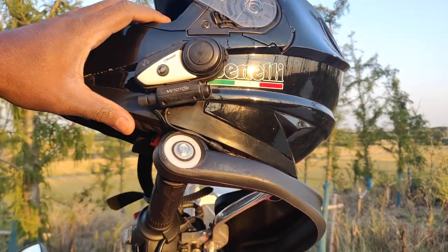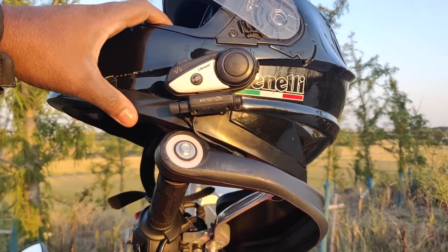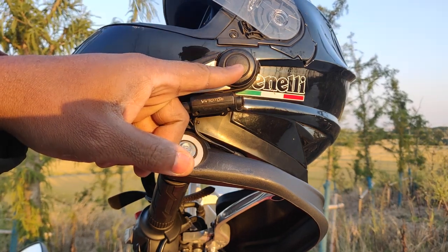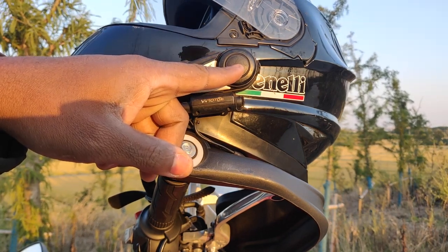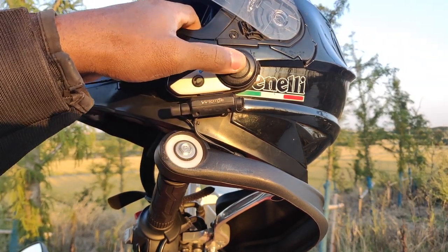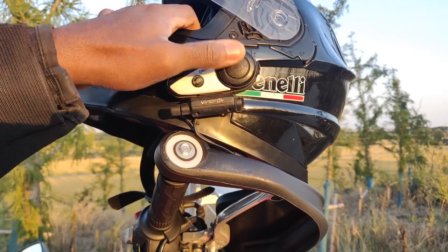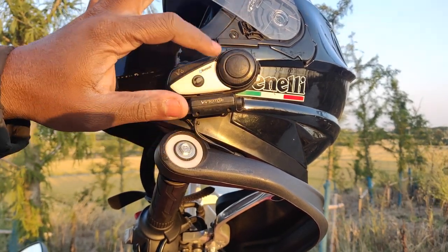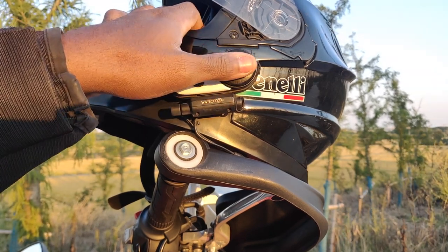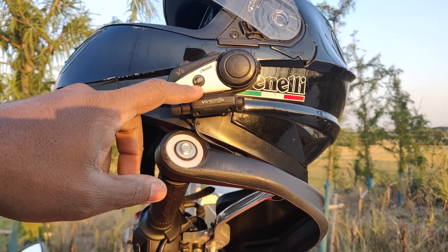The device has four main buttons. This is the receive and cut-call button — it's very clicky, so when you press it you can feel it properly. It's also big enough that even riding at high speed it's very easy to find.